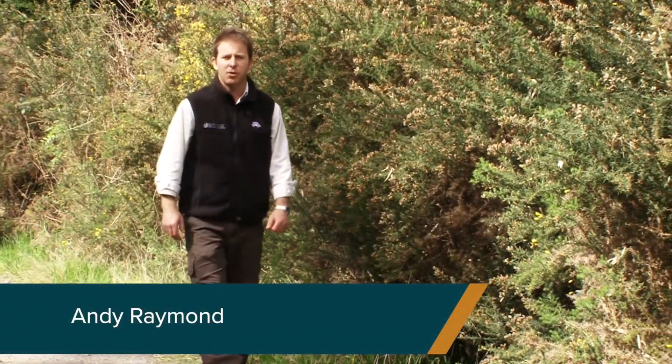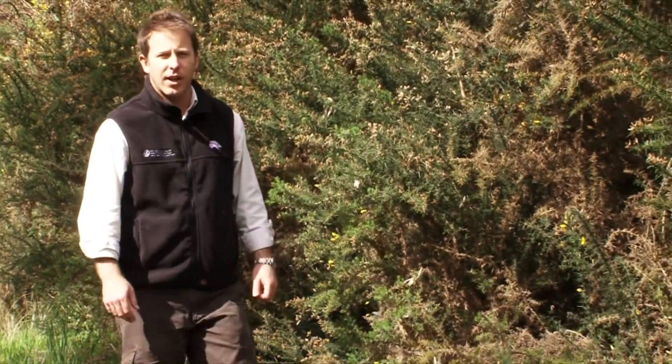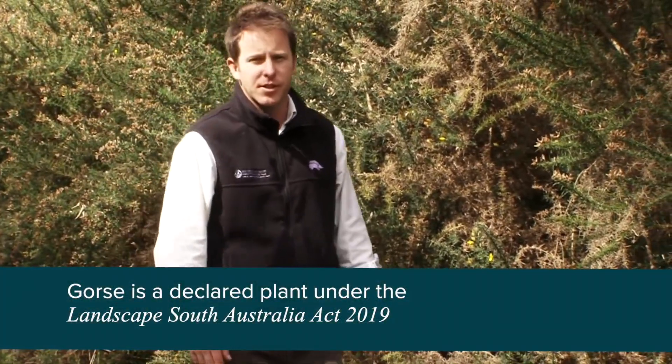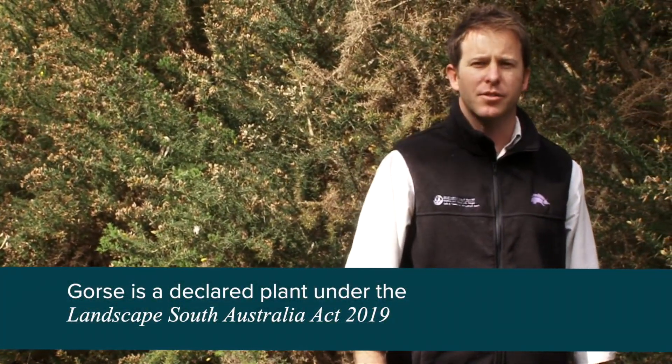Gorse infestations can restrict recreational opportunities as well as access to land. It can invade bushland and out-compete native vegetation, as well as reducing stocking rates in pastures. It also harbours feral animals such as rabbits and foxes and can reduce land values.